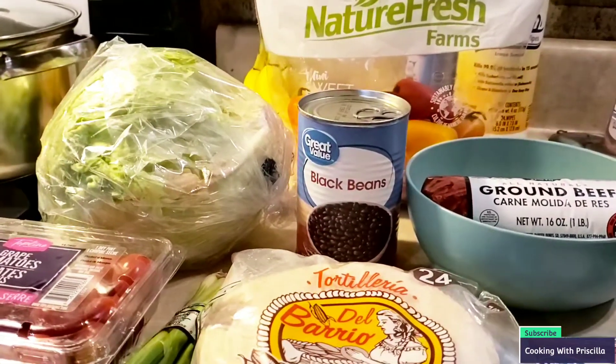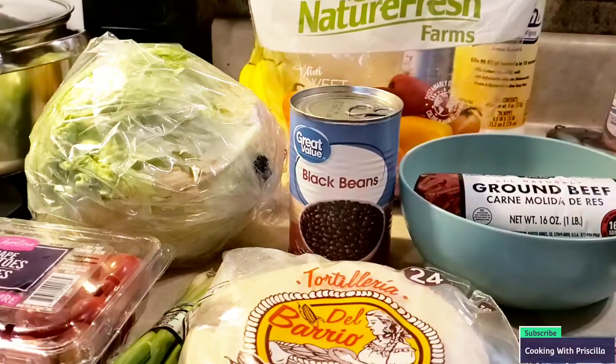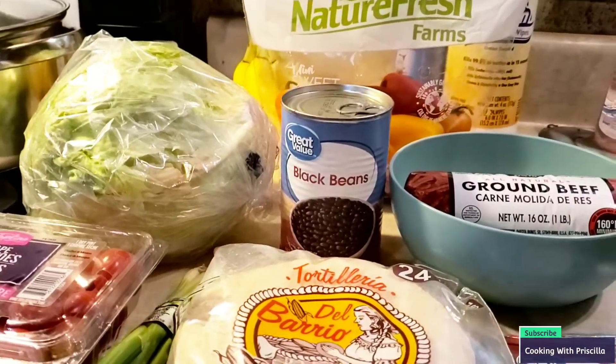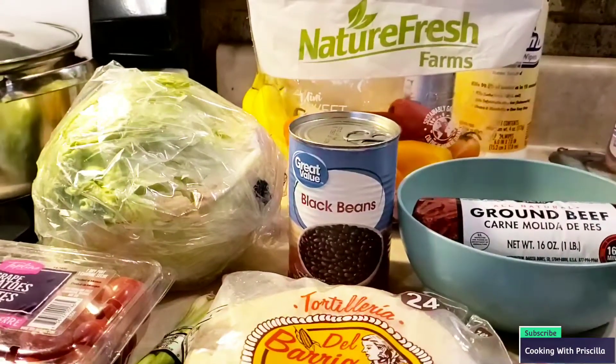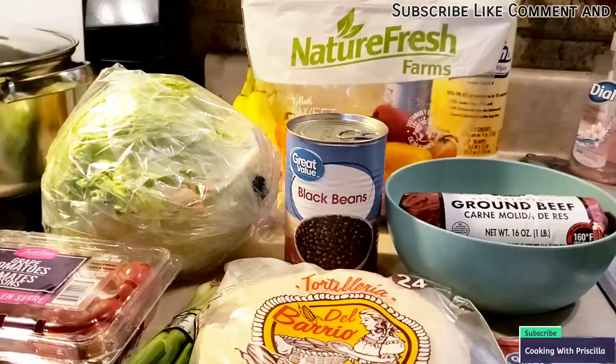So today we are making taco bowls, guys. This is about my maybe third or fourth time making taco bowls. So let's get into this. And we're doing it off-grid. Y'all already know I'm using an electric stove and a toaster oven. So let's see what we need to make this.